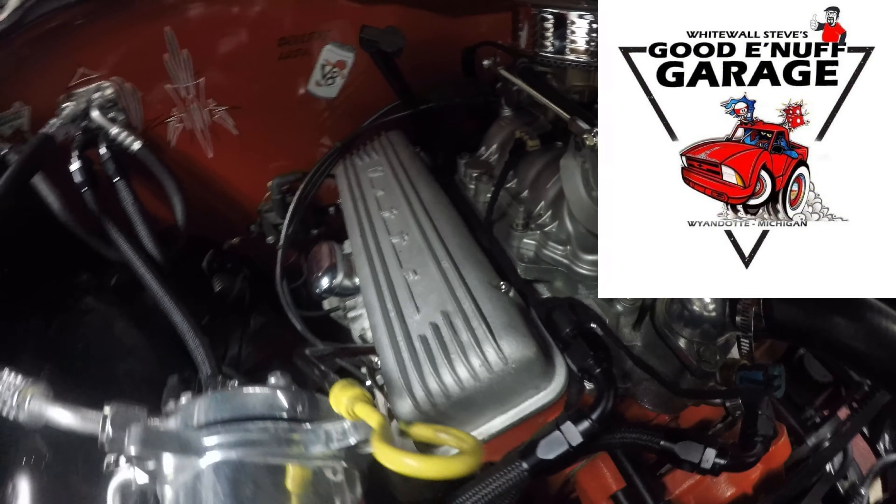Now that we got the silicone on there, we can pop this on and get it bolted in. We got the valve cover bolted down — had some trouble with that adapter and had to modify it a little more to get it to fit the three holes, but now they're on and they look awesome. Let's fire this thing up and make sure we don't have any rocker chatter on those adapters.